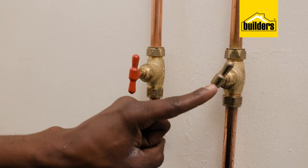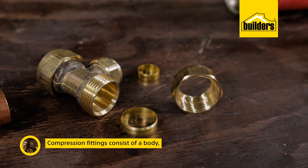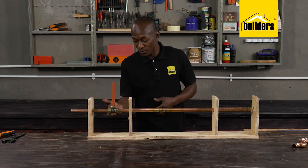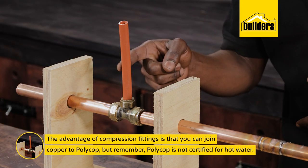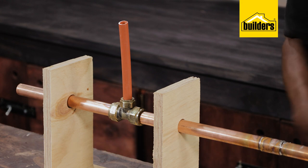Compression fittings consist of a body, ferrules, and an outer nut. One major advantage of compression fittings is that you can join copper to polycop, but remember polycop is not certified for hot water.